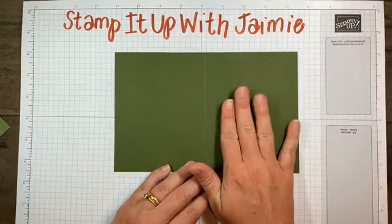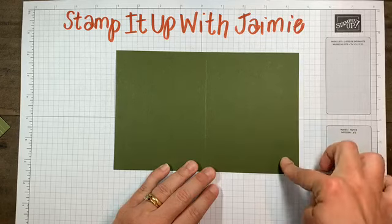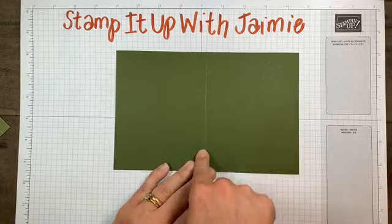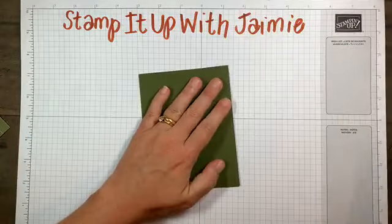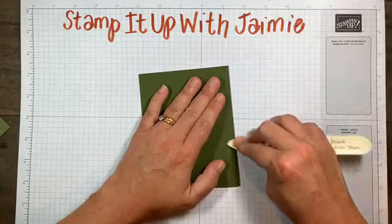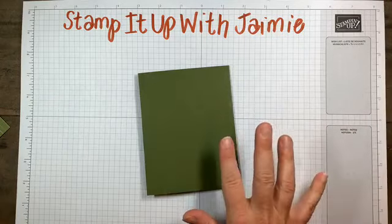My cardstock is Mossy Meadow - that's our card base. It's going to measure five and a half by eight and a half, scored at four and a quarter. Believe it or not, I actually remembered my bone folder - I never remember my bone folder, but miraculously I remember it tonight.